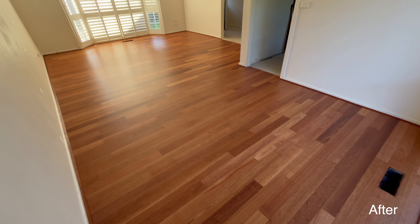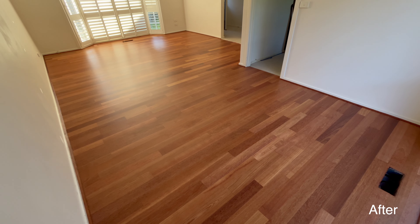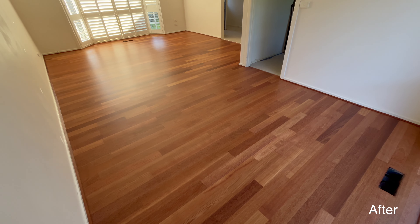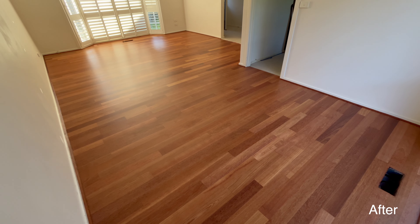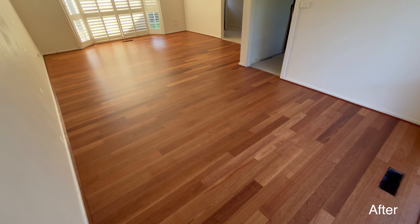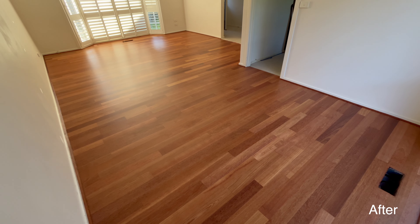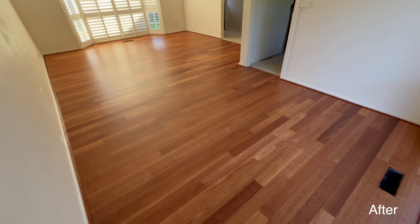Now we are at my favorite bit, which is the befores and afters. Look at that — amazing, a beautiful flat floor. It is gorgeous. The final coat was done with Ceramic Star in an ultra matte finish, which is just my absolute favorite. I love the sheen — it brings out the colors of the timber so nicely and it looks incredible.